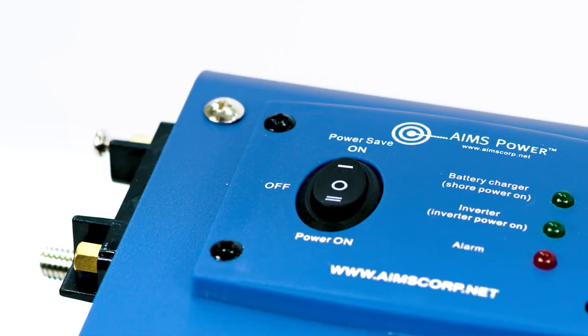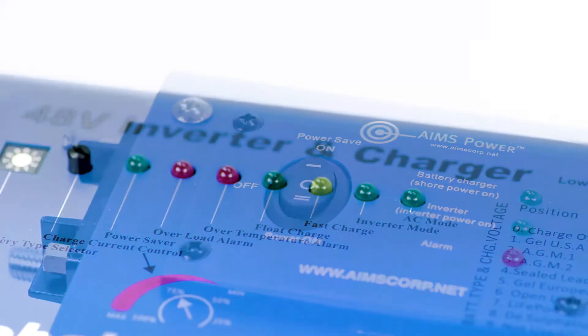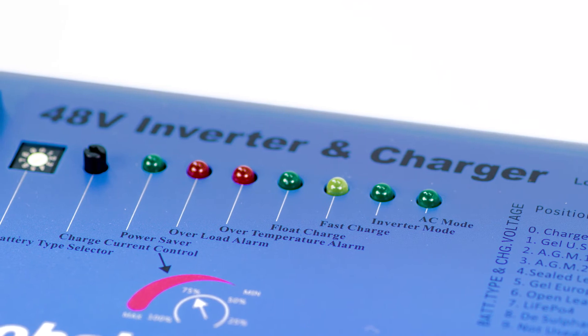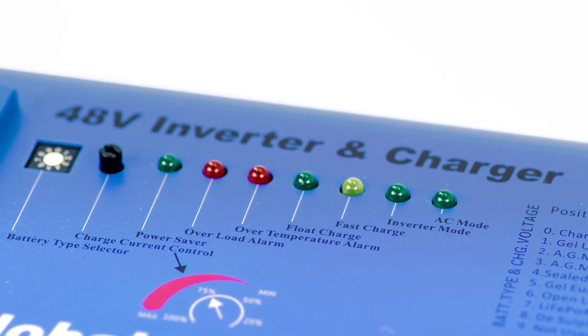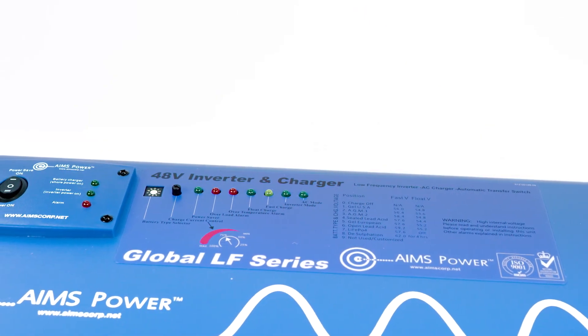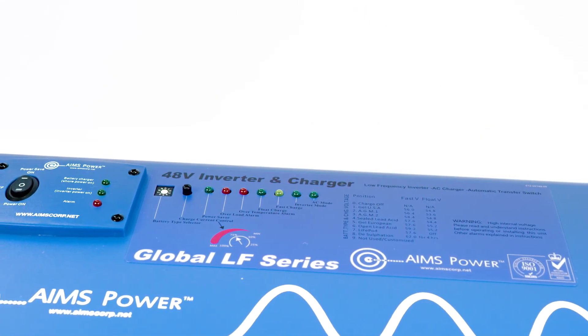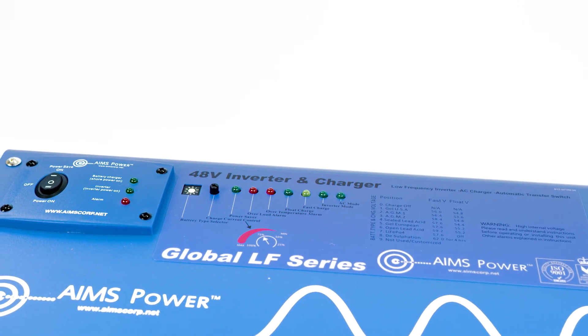There is a convenient three-position on/off switch located on top of the inverter. Next to the on/off switch is a built-in multi-stage smart charger with a charge current control knob, allowing you to control the amount of current going to your batteries. There is also a battery type selector dial that allows you to choose the type of battery you are using, including lithium, AGM, gel, and wet batteries.